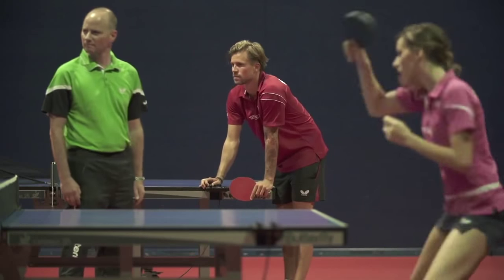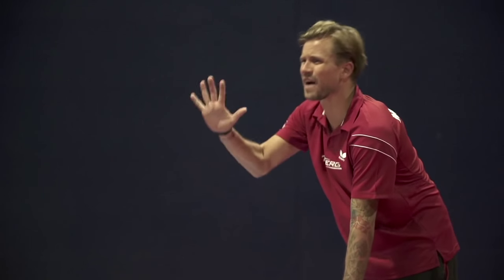Hey Michael, I'm ready now. Five minutes more.